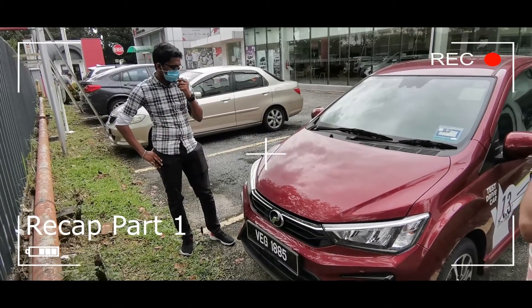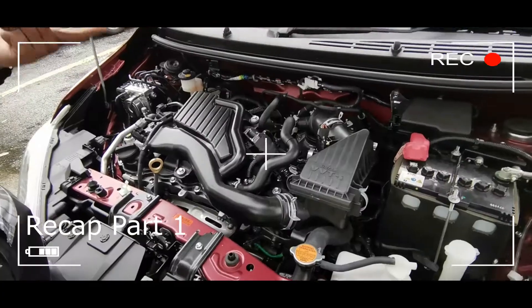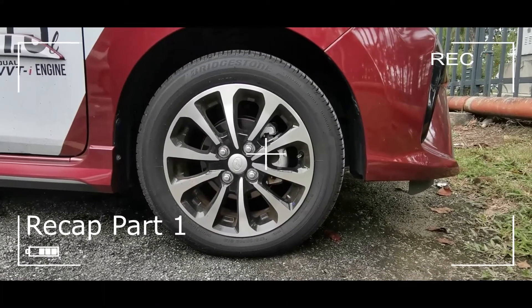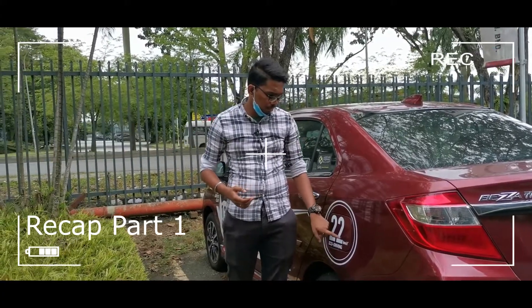We are reviewing the Produa Bezza 1.3 Premium. It has a very sporty look, and the dual-tone rim design can make the car ride smoother. I really appreciate that it can go up to 22 kilometers per liter.